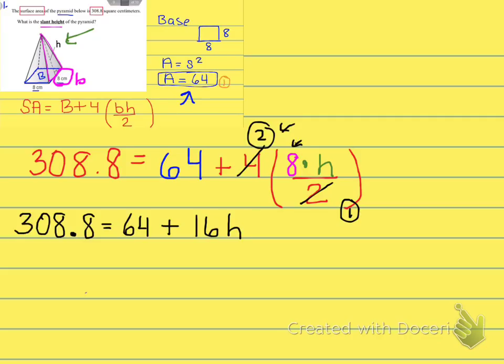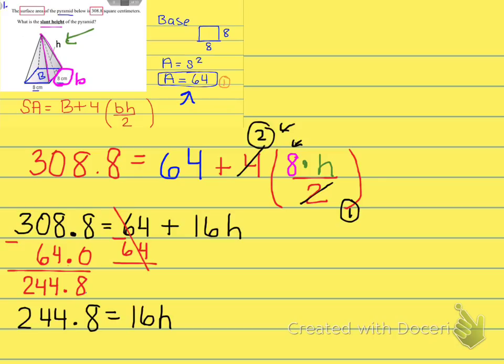Working in reverse order of operations, we subtract 64 from both sides. Make sure to line up the decimal properly: 308.8 minus 64 gives 244.8. Now we have a simple one-step equation: 244.8 = 16h. To undo multiplication, we divide both sides by 16.